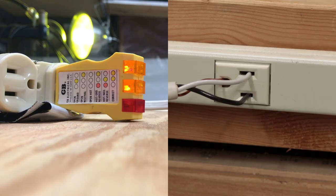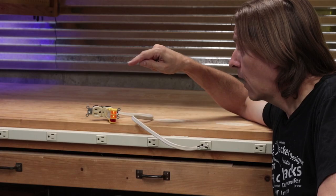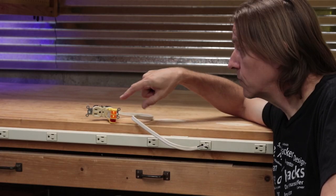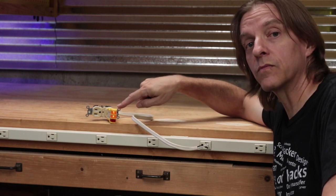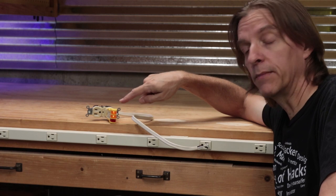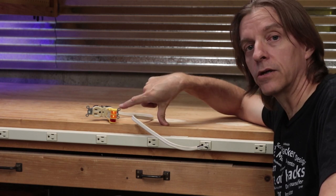Right now this is plugged in over here in the correct configuration. I'll go through the six different documented ways that the tester will report errors, and then I'll go through the six undocumented ways, and we'll see what these lights look like.